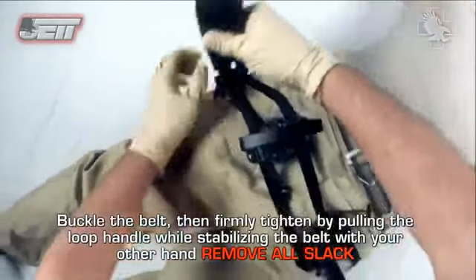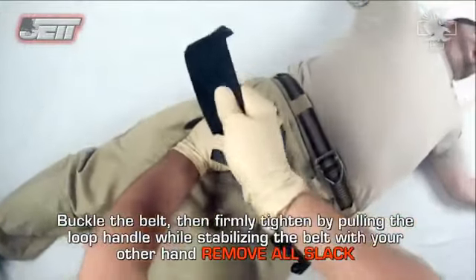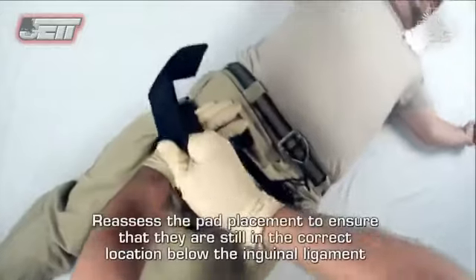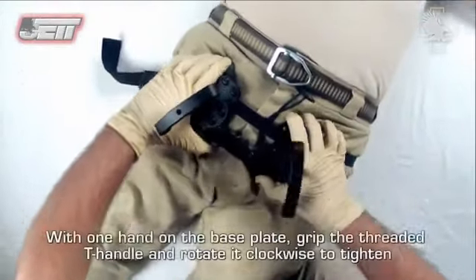Buckle the belt, then firmly tighten by pulling the loop handle while stabilizing the belt with your other hand. Remove all slack. Reassess the pad placement to ensure that the pads are still in the correct location below the inguinal ligament.